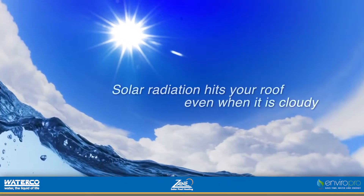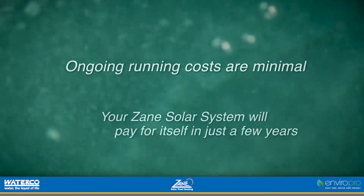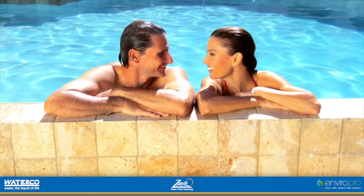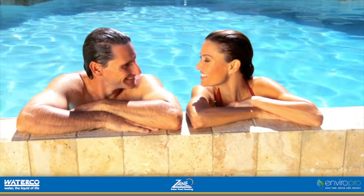Solar radiation hits your roof even when it's cloudy. Ongoing running costs are minimal, meaning your Zane solar system will pay for itself in just a few years. So you can increase the amount of time you spend in your pool without worrying about expensive energy bills running conventional heaters.